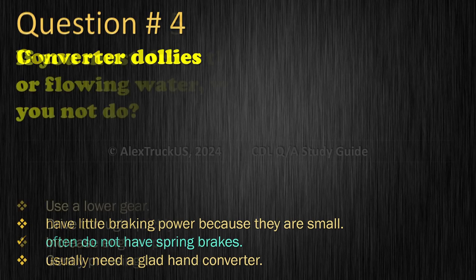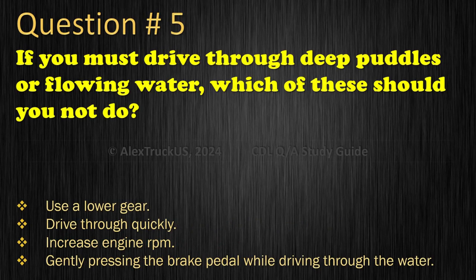Question 5: If you must drive through deep puddles or flowing water, which of these should you not do? Use a lower gear; Drive through quickly; Increase engine RPM; or Gently press the brake pedal while driving through the water. The correct answer is: Drive through quickly.